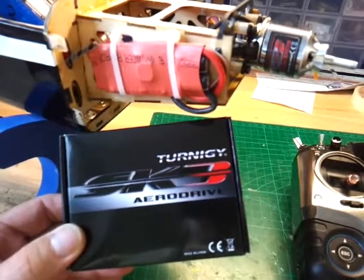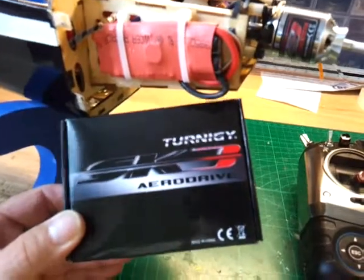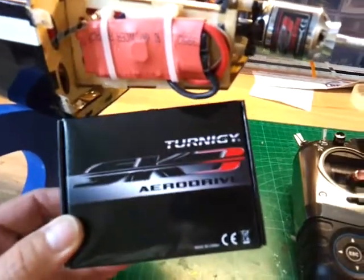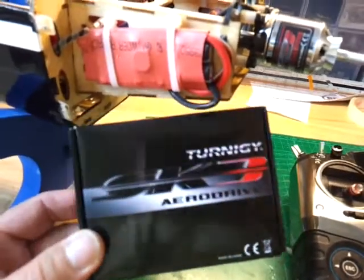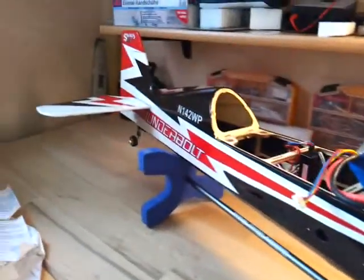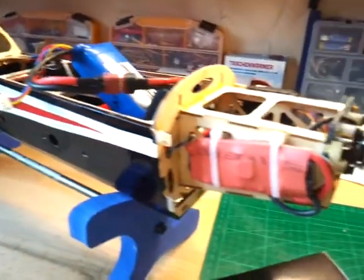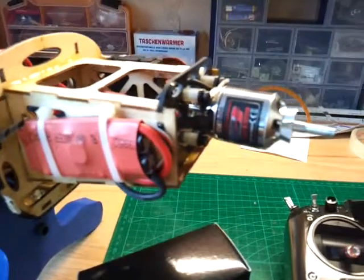Hello my friends from China. Last month I bought this very nice Tunichi SK-3 engine from you and I put it on my Hobbyking S-Bach and it works very properly.